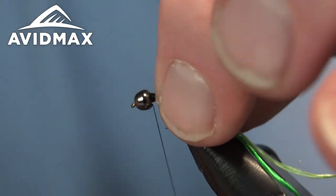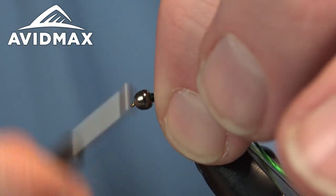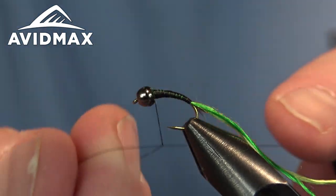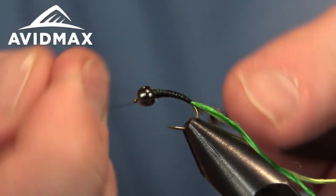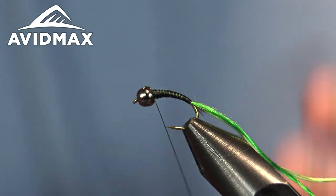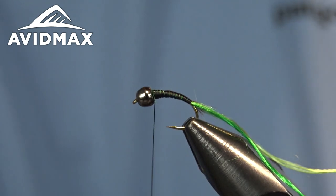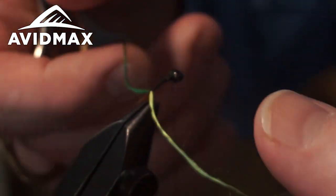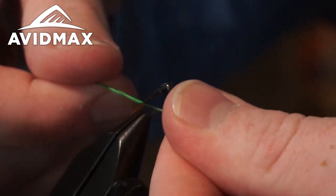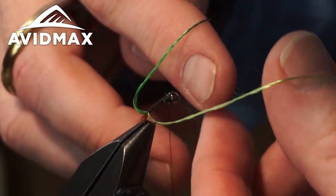We'll cover over any excess with some dubbing anyway, so not too worried about it. I'm going to half hitch to keep the thread locked in place behind the bead. Now I'm going to change my vise position because this weaving is easiest if you have the hook facing straight at you. Keep the materials on either side and decide which one you want to be your top color and which one your bottom color.